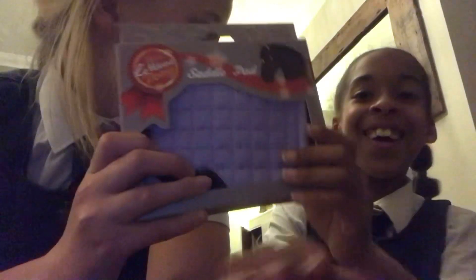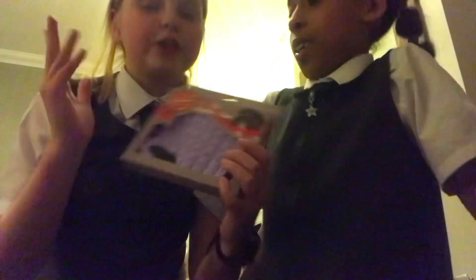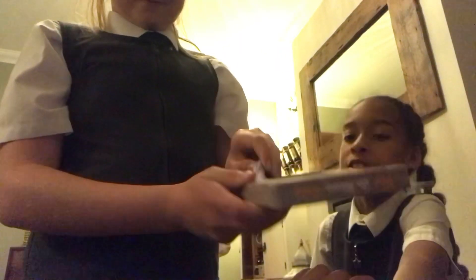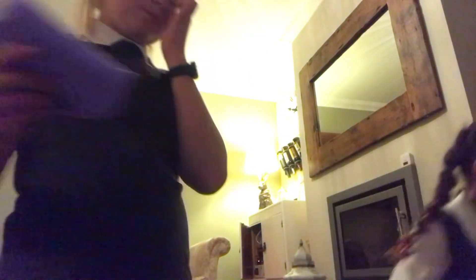This is the other saddle pad, which is the Wisteria — so I was close! We're going to open this one and it's very special because it's from the new Lemure Springs summer collection colours. Just get it out and we're going to get Sade to hold Popcorn.